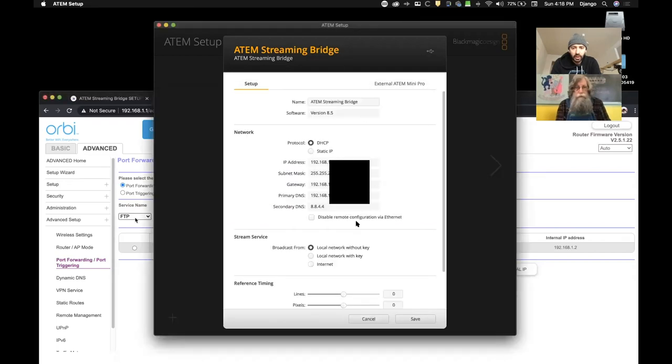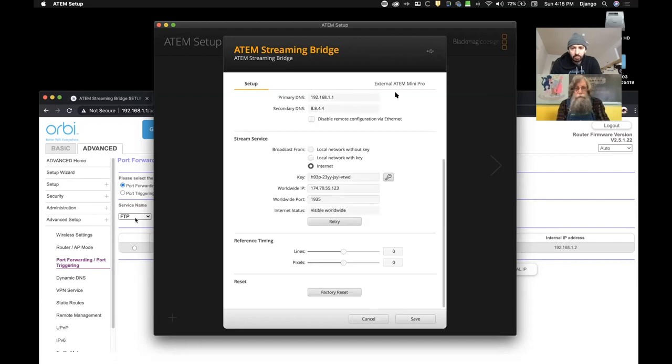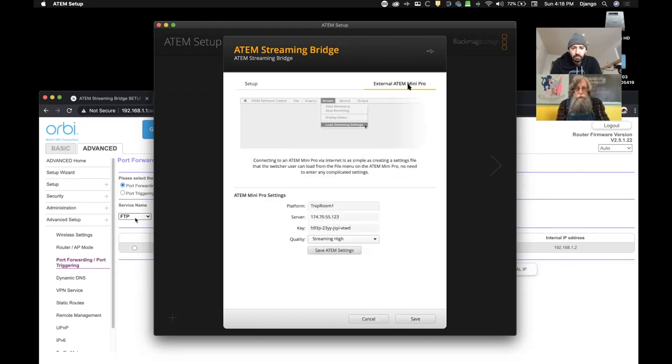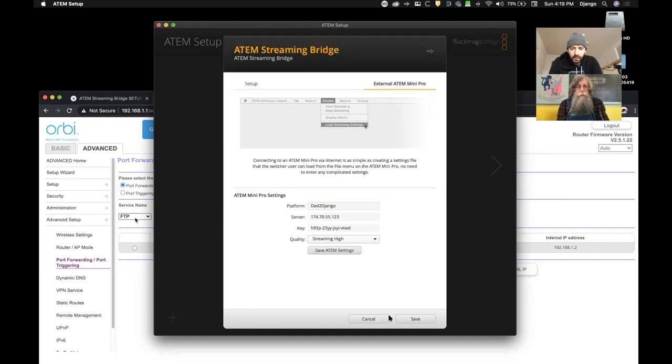When you choose Internet — because I want this person to stream to me over the internet — it looks to see if it can connect through this port, and as you can see it can. Now I go to External ATEM Mini Pro and name this "Dad Django". I can set the quality to whatever I want — Streaming High is pretty high quality, HyperDeck High is the maximum. I'll leave it at Streaming High, but my dad can change that on his own once he gets it. I'll save ATEM settings as an XML file, also named "Dad Django", and hit save.